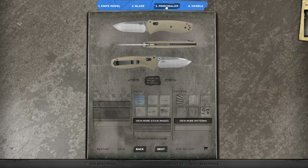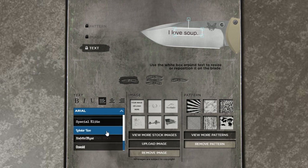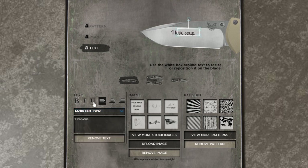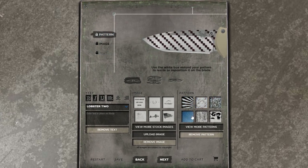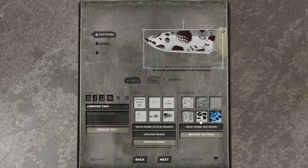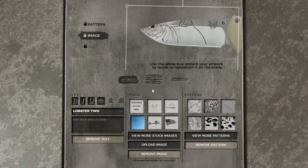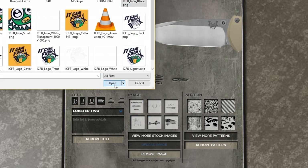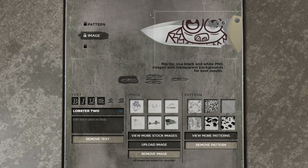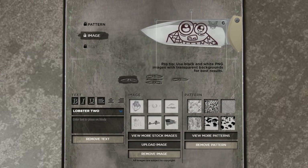Step three is to personalize it with a laser mark, and you have three options to play with on both sides of the blade. First is text, where you can type in whatever you want — your name, initials, quotes, etc. — and there are a few fonts to choose from. Second, you can choose a pattern from their stock library and place it wherever you want. Third is image — you can choose from their stock library where they have a lot to choose from, or you can upload your own image, which is what we did. We got rid of all the colors in our logo, blacked it out, and exported those as PNGs with transparency at around 3,000 by 3,000 resolution.